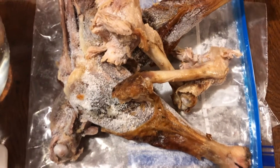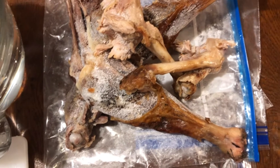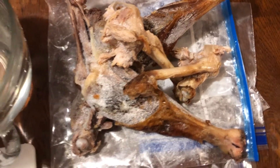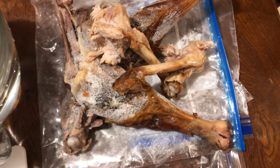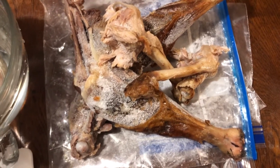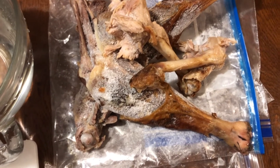I have more bones over here that I'm going to throw in. This is actually an Instapot, but we're going to use the slow cooker mode on this. It's going to be filled with all the bones from the turkey that we had for Thanksgiving.